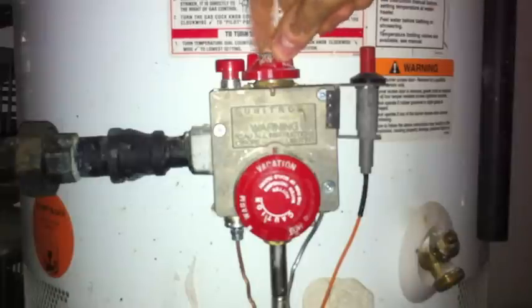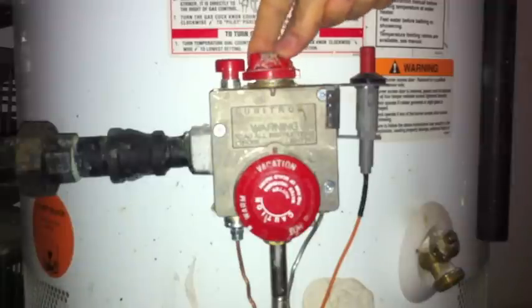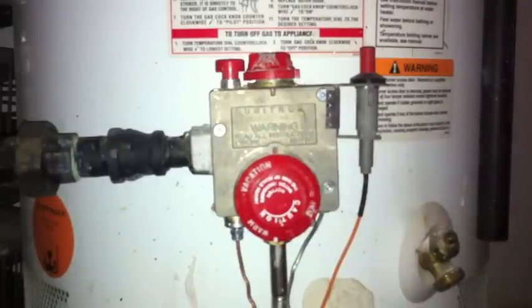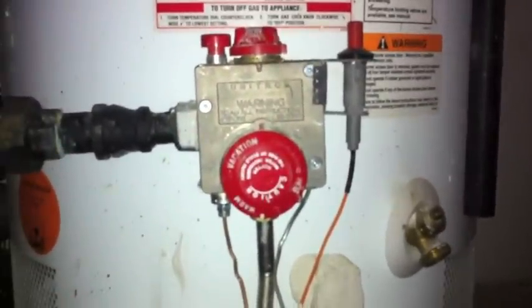First thing is you want to make sure that the knob is set to pilot. And you want to make sure this is on vacation, or let's just put it off for now. Down here is where we're going to check to see whether the flame is on that's actually heating the water heater. At the current moment it's off and there's no hot water in my apartment. And that's bad.